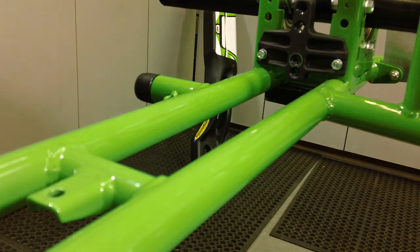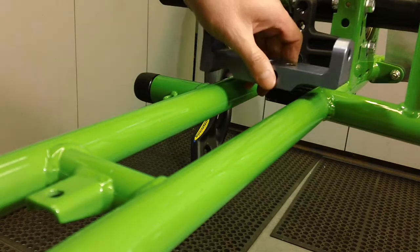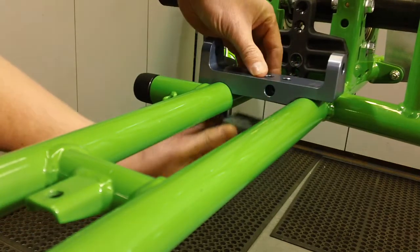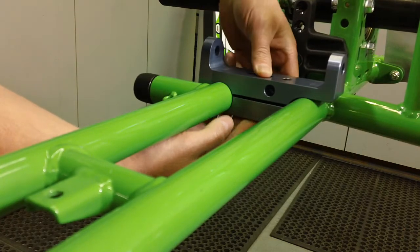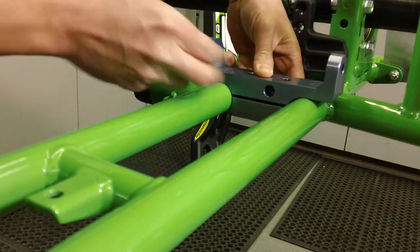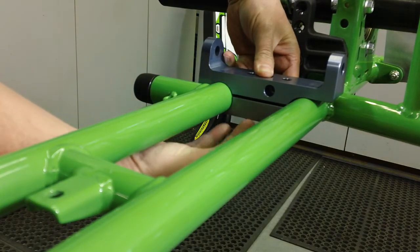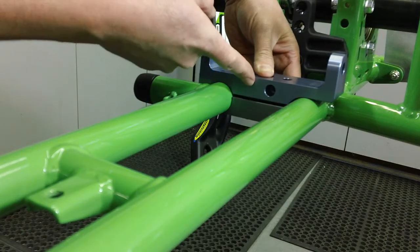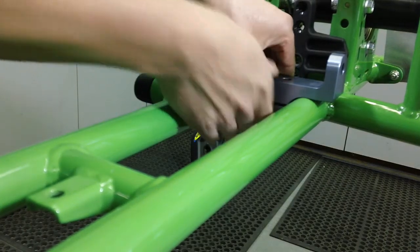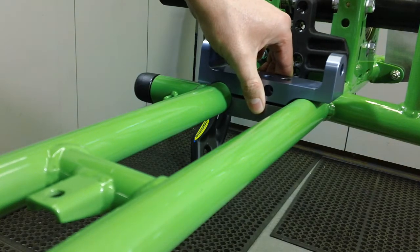If you're mixing and matching manufacturers, you want to make sure that the bottom of the butterfly does not bottom out on the engine mount — you always need to have an air gap there. When you tighten everything up, if you don't have that air gap, the butterfly will bottom out and the mount won't be tight. So always double-check that you have an air gap.